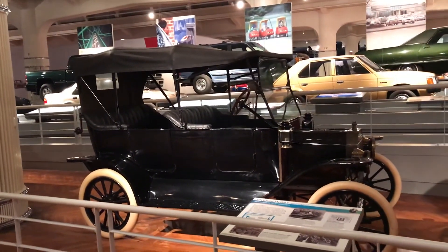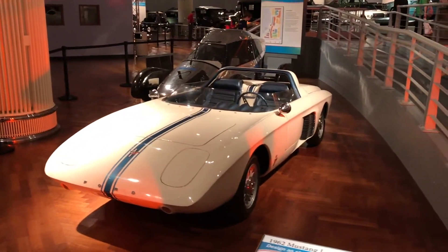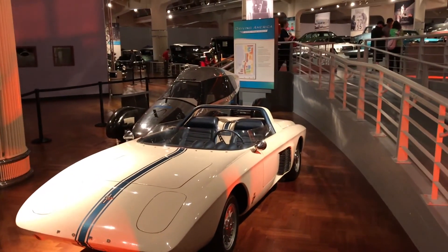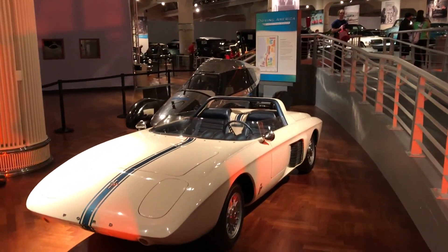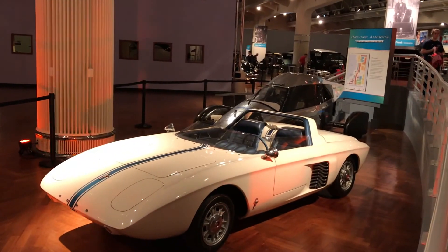Here we have the world famous Model T. This was the Mustang design — the pre-1962 Roadster. Imagine what they thought it could be, pretty cool. Behind it was the first vehicle that really got 100 miles per gallon.